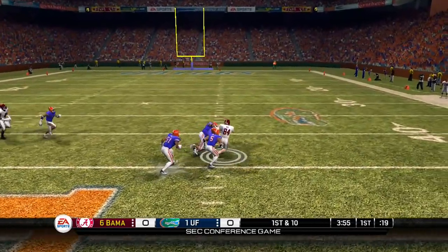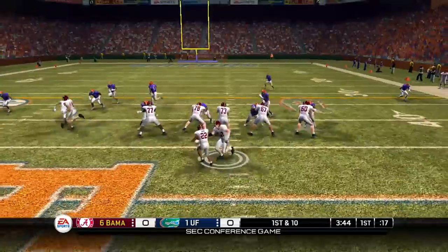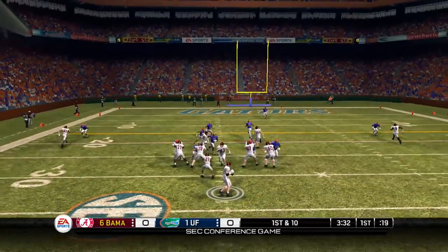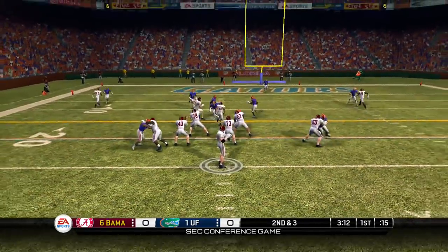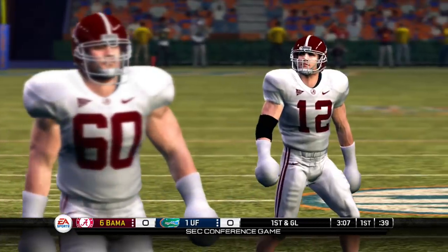And now here comes Alabama, the Crimson Tide. Big Greg throws a strike and that's gonna be a first down. Come on Florida, get a stop. They play fake at the Ingram, going up top, and that's gonna be caught. Here comes the Crimson Tide of Alabama, getting deeper and deeper into Florida territory — now they're inside the 20. All the momentum is on their side, no pass rush to speak of, and that's gonna be caught inside the five.